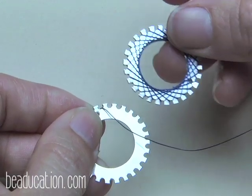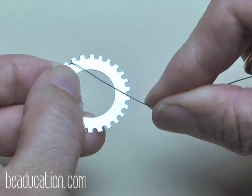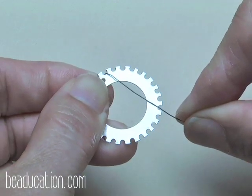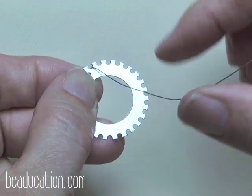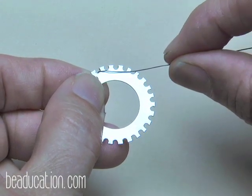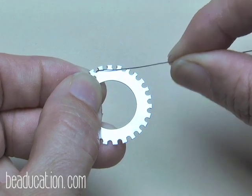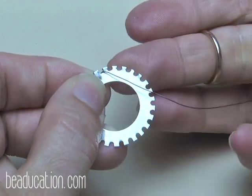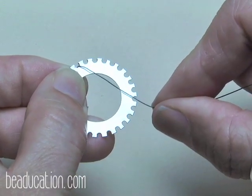When weaving with the thread we skipped about seven notches, which leaves the thread more toward the edge. For an even more intricate look you can skip more notches and it'll cross over the washer a little more for added detail. Just don't skip too few, or the weaves will want to pull right out of the notches.